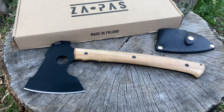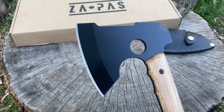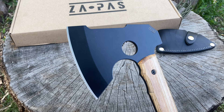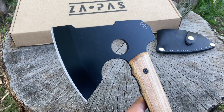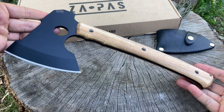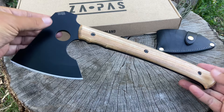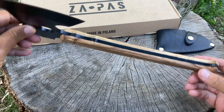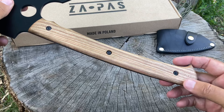I want to get to showing you this awesome hatchet. When I saw this I just had to have it. I did test out another hatchet from another maker and it was awesome but just a little bit short. Zapas came out with a hatchet that rectifies that issue, and best of all it's made out of 80CrV2 steel — which is fantastic. Look at how thick that is, that is amazing.